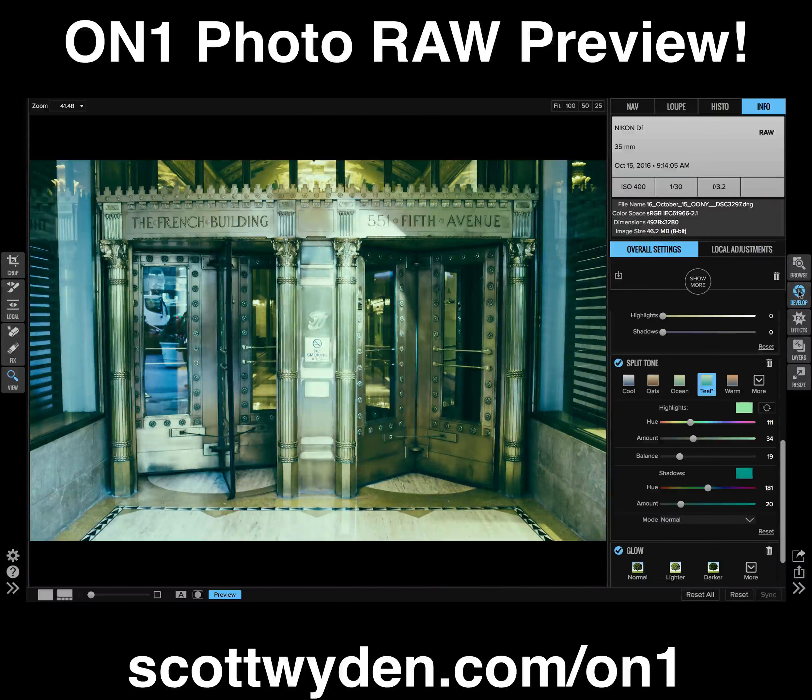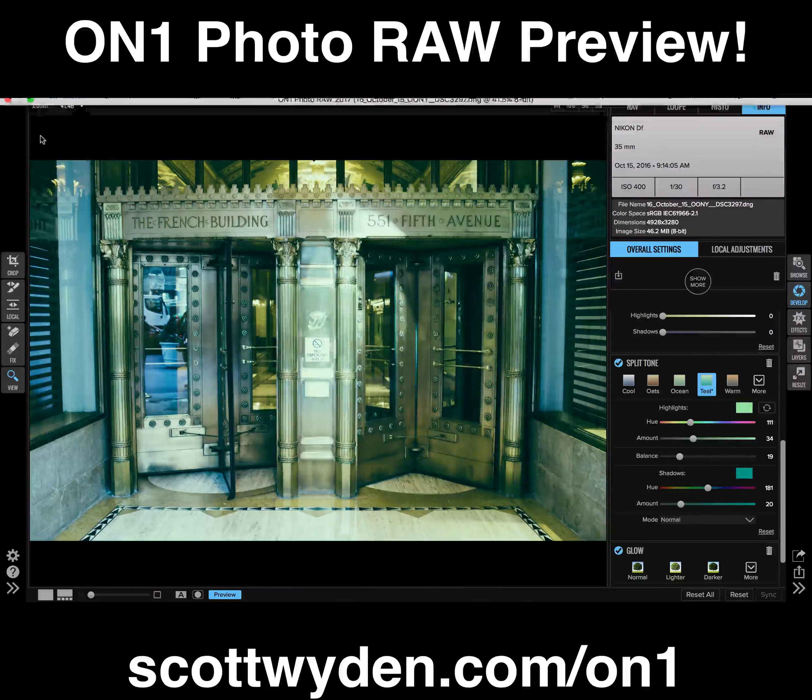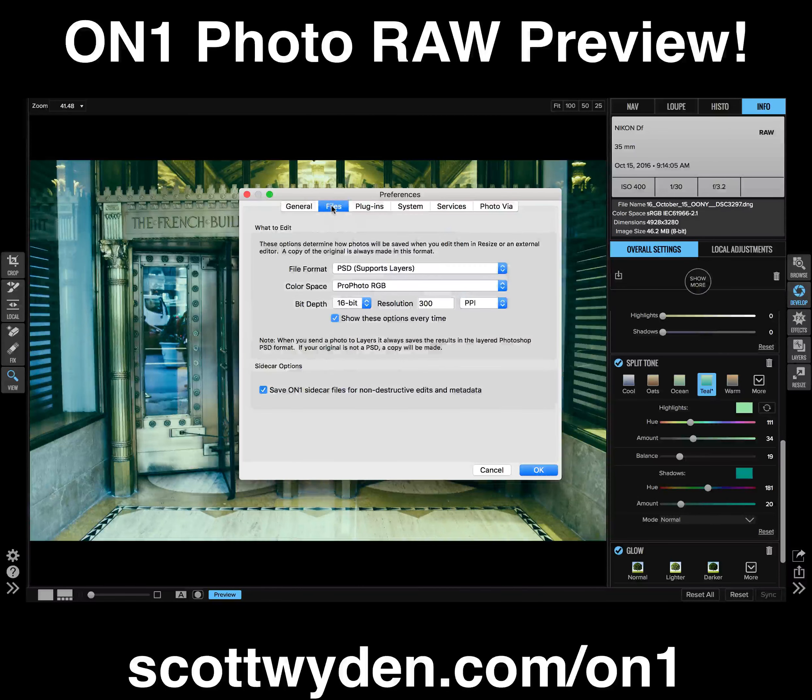If I exit out of this develop module and go back into browse, in my Finder on my Mac, you'll actually see in the folder a sidecar file — because I enabled sidecar files, which you can do under preferences. Under preferences, you can go to Files and save ON1 sidecar files for non-destructive edits and metadata. This is one of the key reasons to switch to ON1 Photo RAW from Lightroom, so make sure this is enabled to take advantage of that non-destructive feature.